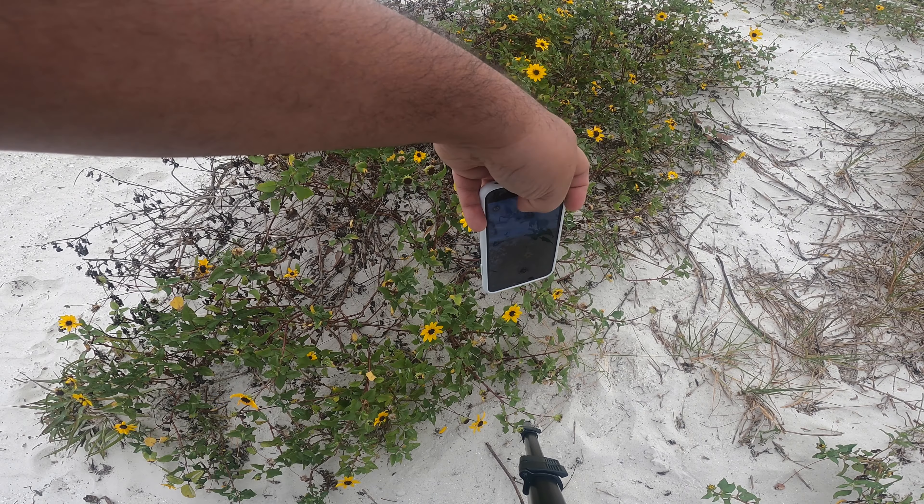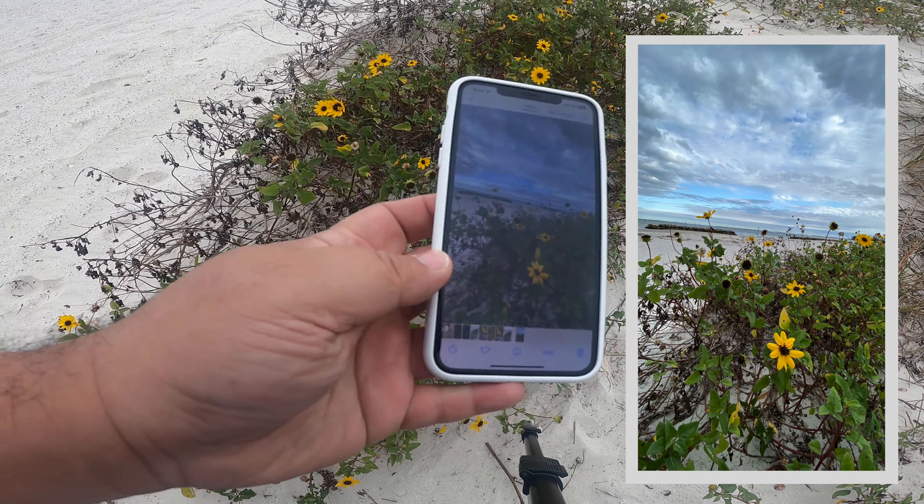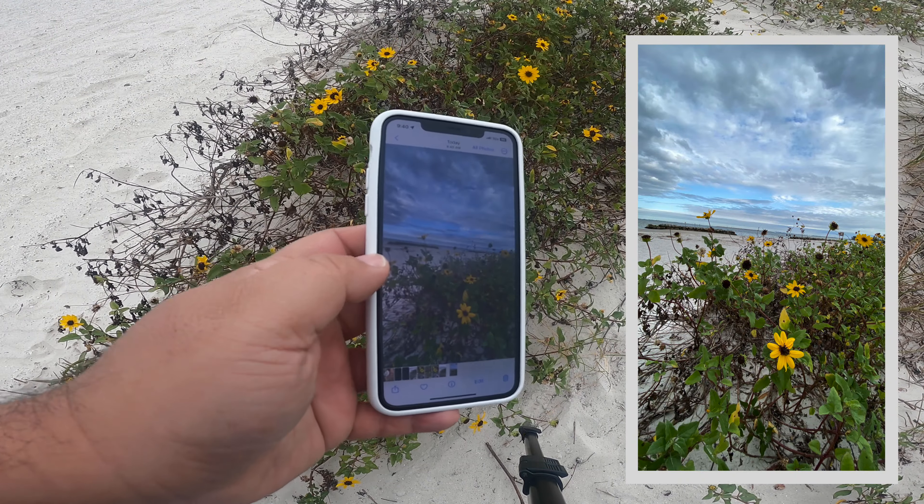The two steps mentioned in this video will help you become a better photographer with any camera. The iPhone has a wealth of features, but just those two steps will elevate your photography by a whole bunch.